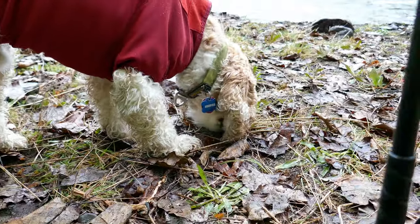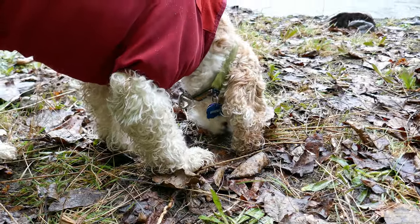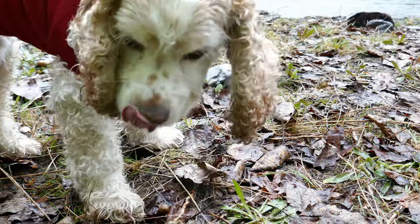Cooper's finishing off his afternoon cookie. He was a good boy, weren't you Cooper? Were you a good boy?